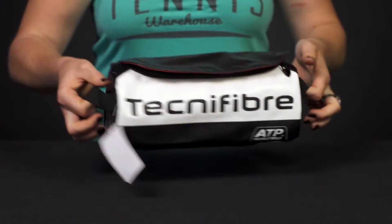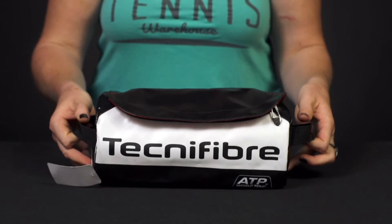There are grab handles right on the end, and as you can see it's just the perfect size to throw in your tennis bag. And that was a quick look at the Tecnifibre Pro Endurance ATP Mini Tennis Bag.